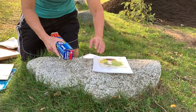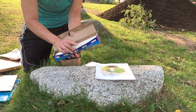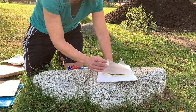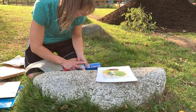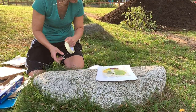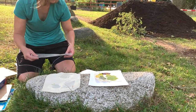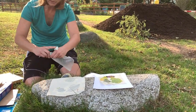We have our leaves placed onto our cloth. Now the next step — you have a choice. You can take wax paper and place a piece over the top and secure it down. Or another method is that you cover the entire leaf with masking tape and not use the wax paper at all. So let's use the wax paper just for this one.